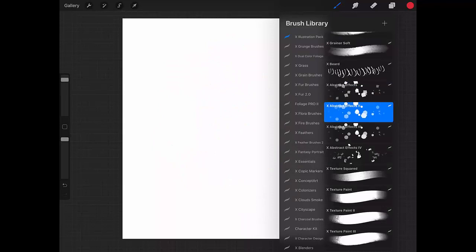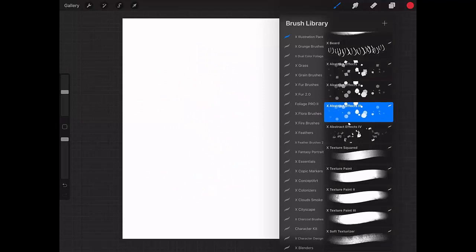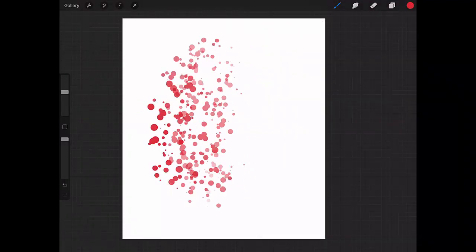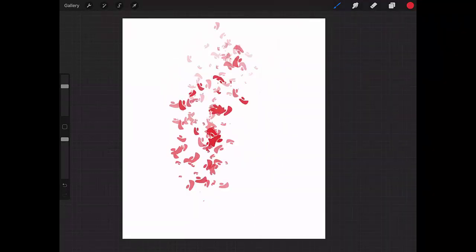Let's go to the second abstract effect brush. The shape changes a little bit — now it's round, and now it's some weird shape. I'm sure you can find some really useful effect here.